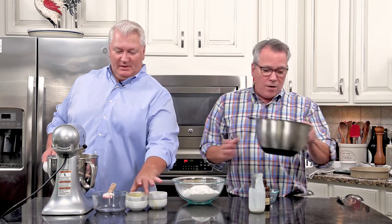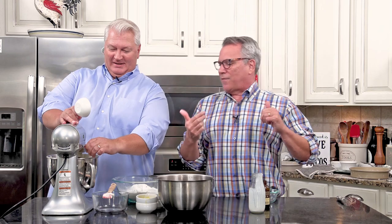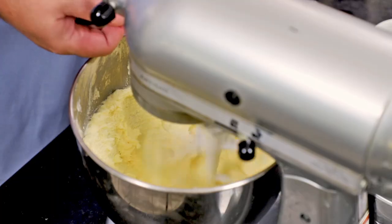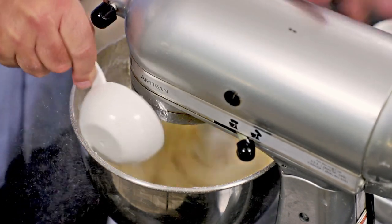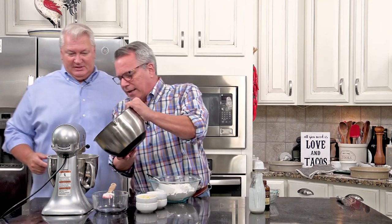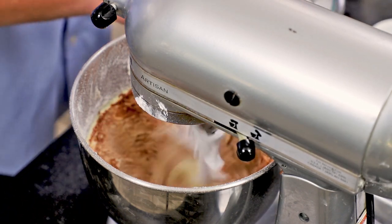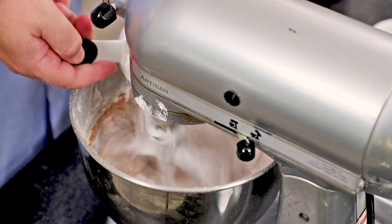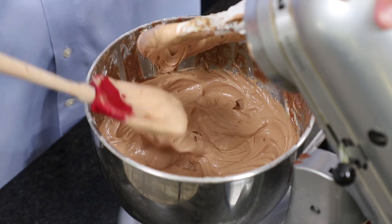We're going to make the batter. We have our wet mixture and our dry mixture. We're going to do a third of the dry, then half of the wet, then a third of the dry, then the rest of the wet, and then the rest of the dry. We're eyeballing it. Look at that - that is a beautiful batter. We got all of the dry ingredients and the wet ingredients combined, and now it's a beautiful batter.